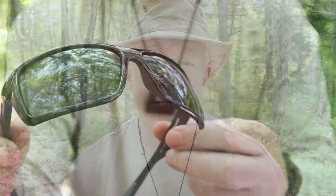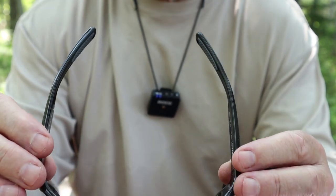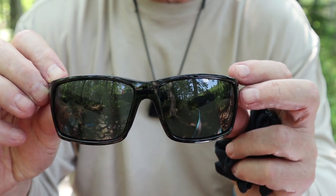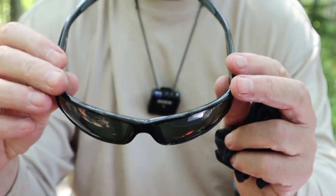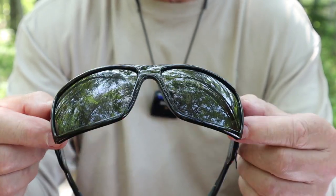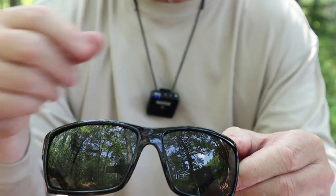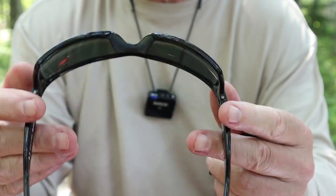I'm going to go over a few of the key features of these glasses. I'll provide all the information in the video description, as well as the links. More importantly, I want to share my experiences wearing them. Sunglasses are a very personal thing — you either like wearing them or you don't. The exact measurements and sizes I'll put in the video description below.